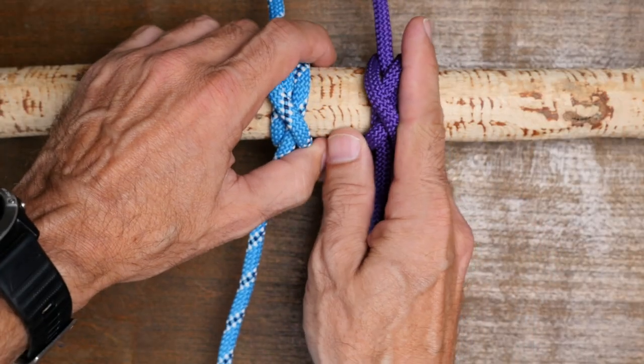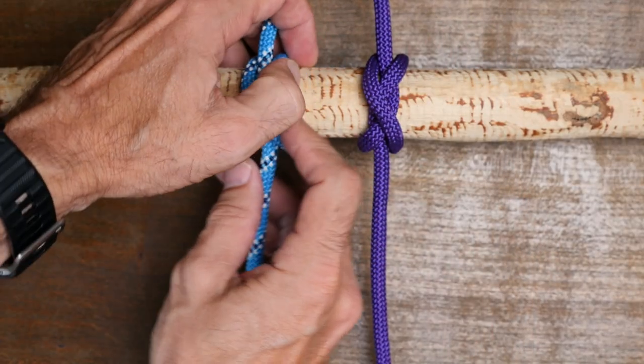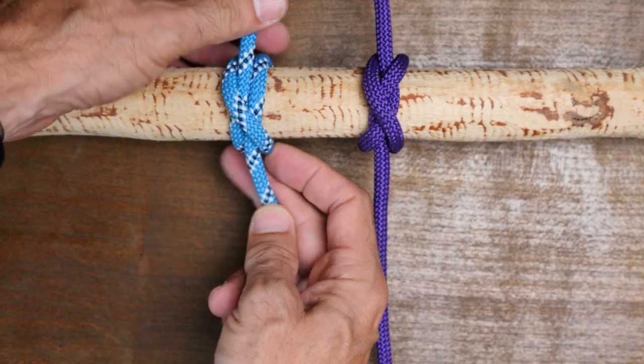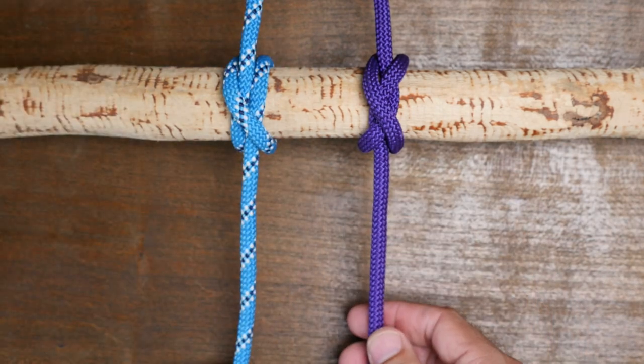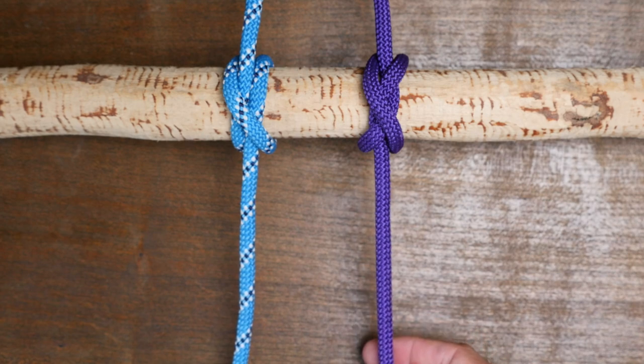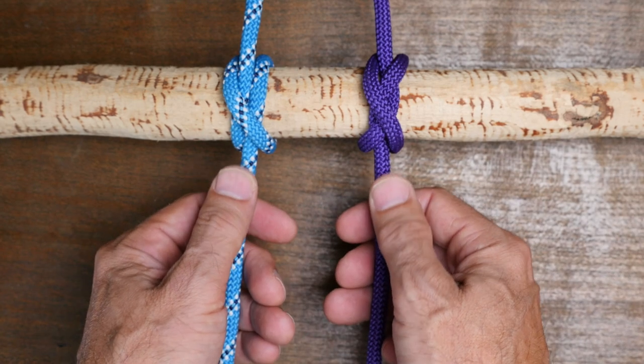So there you have it — the constrictor knot and the clove hitch, two very similar knots. If you'd like to learn about other hitch knots, I'd recommend you check out my video on 20 essential hitch knots. I hope you enjoyed this video, thanks for watching.